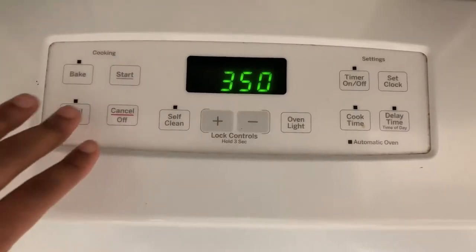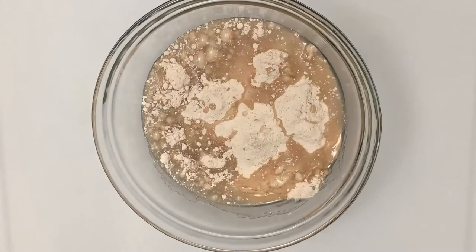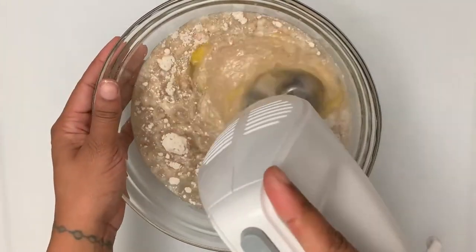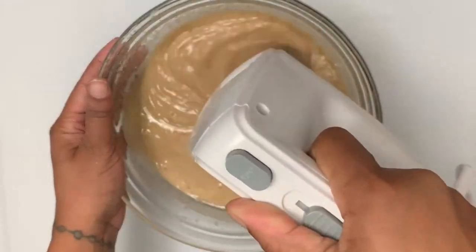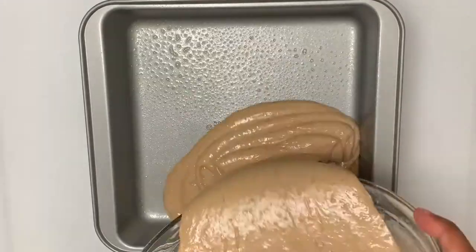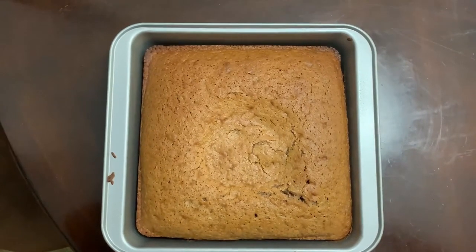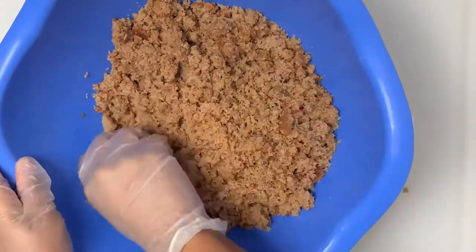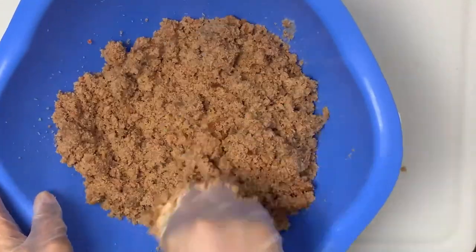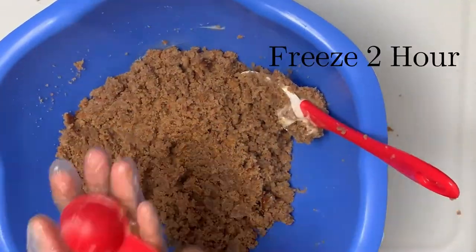Preheat your oven to 350. Add cake mix to a large bowl, then add your vegetable oil, water, and three eggs. Mix well together with a whisk or hand mixer. Once the mixture is smooth and at your desired consistency, spray your baking dish. Pour in your batter and bake for 35 minutes. Let your cake cool. Once it's cooled, crumble the cake in a large bowl and add in your cream cheese half a cup at a time. Once your mixture is wet enough to hold shape, roll your bites and freeze them for two hours.